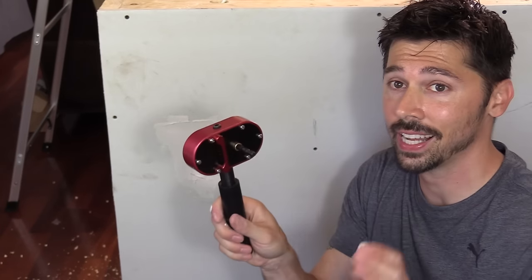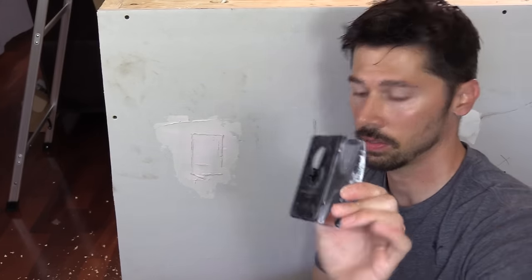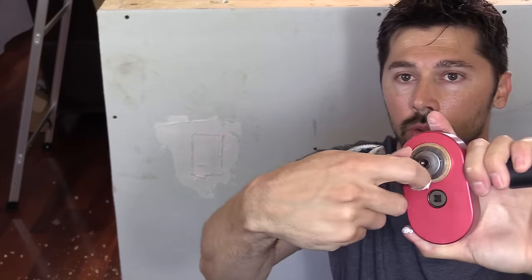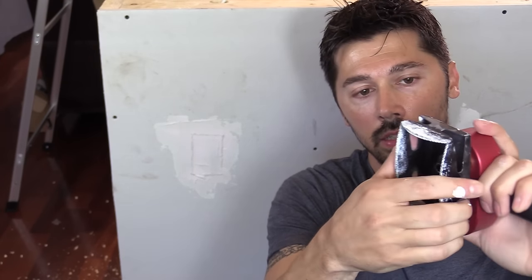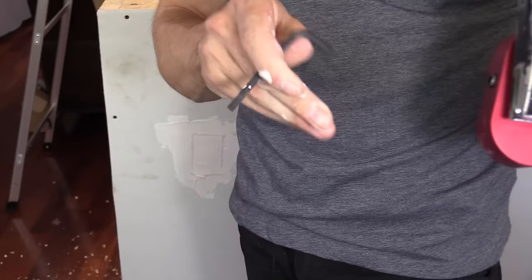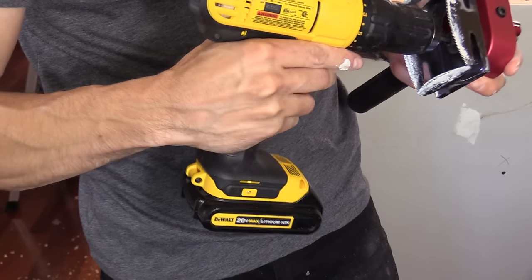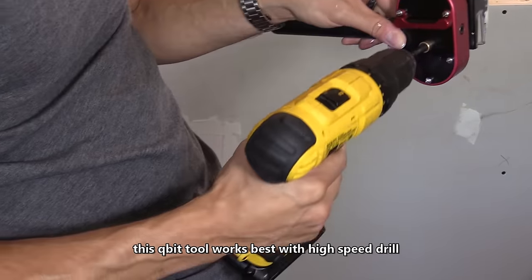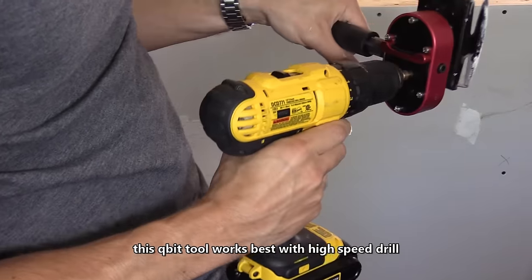You want to sand it down and paint it after. Now if you don't have the special oscillating tool, they make a Qubit adapter that you can mount onto a regular drill. You unscrew it and it slides on. The handle is reversible for righties and lefties, and it comes with an Allen key so you can change the handle. It also comes with a bit adapter — it's just a quarter-inch bit. When you attach it, make sure the level is facing up.